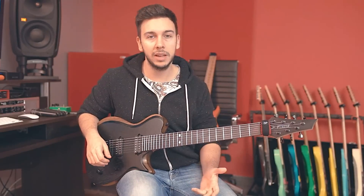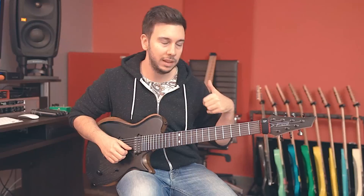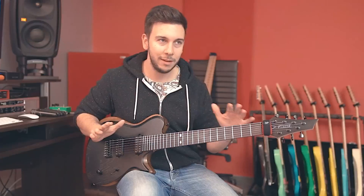Stainless steel frets — those compared to normal nickel frets are just everlasting, they last forever. They're so smooth when you want to bend or anything like that, so I definitely cannot go back to normal frets after playing stainless steels. These are mid-jumbo. I don't like jumbo frets that much because the gap between the height of the fret and the fretboard is a little bit too much — when you press your finger down the note might get a little out of tune. Having slightly smaller frets I can avoid that.